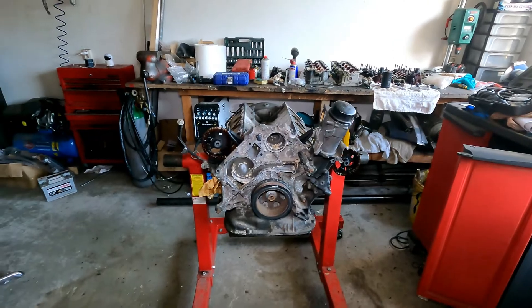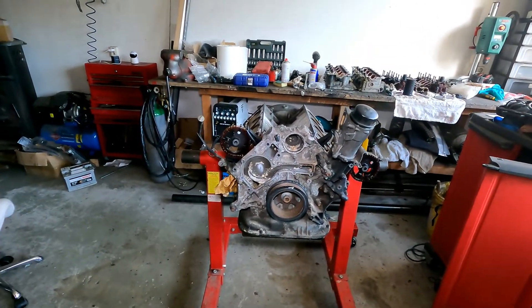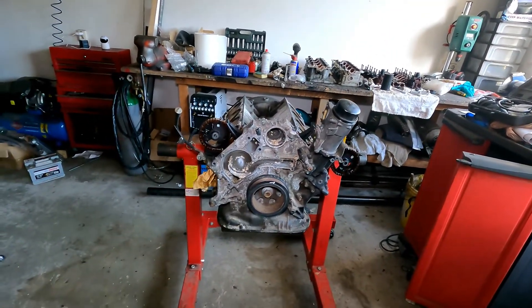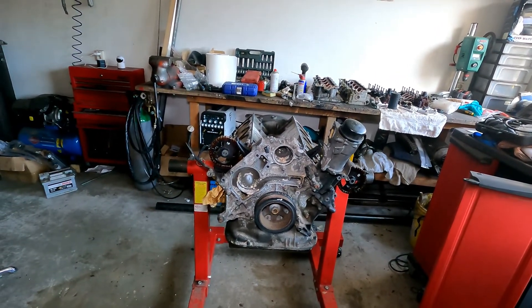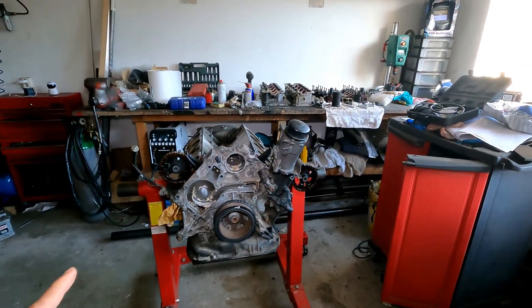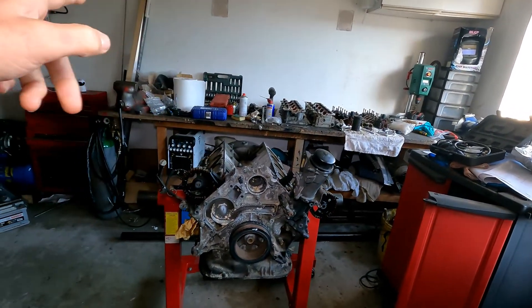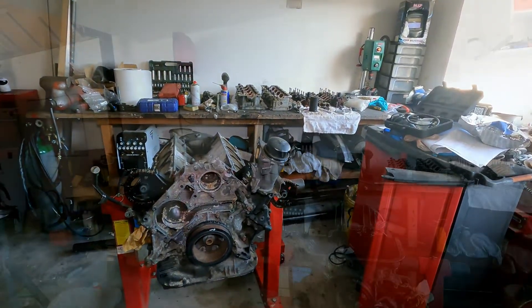That is one thing to be aware of when these engines get old — it is a known problem on these engines. Most people say the O-rings get swollen up because people use the wrong coolant or the wrong oil; there's a lot of discussion about it. But regardless, you just need to change them. I'm going to remove that now — I'll put the camera on the stand, screw everything off, clear a bit of space, and go from there.